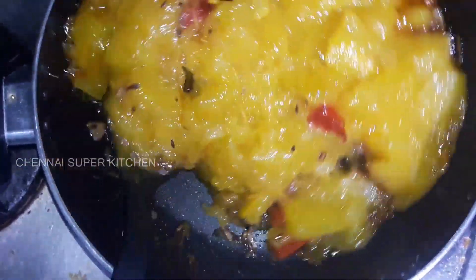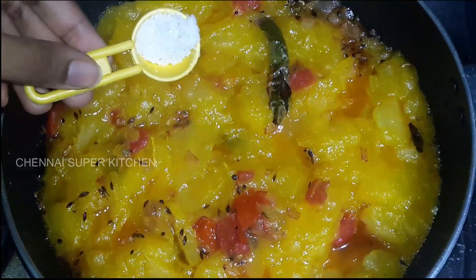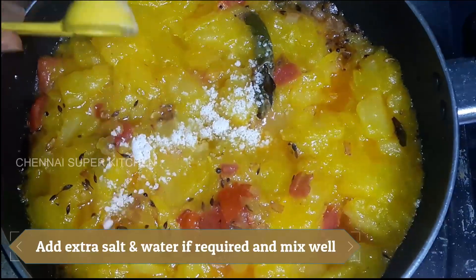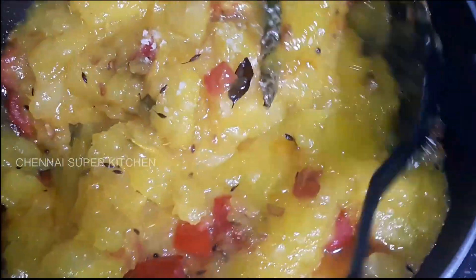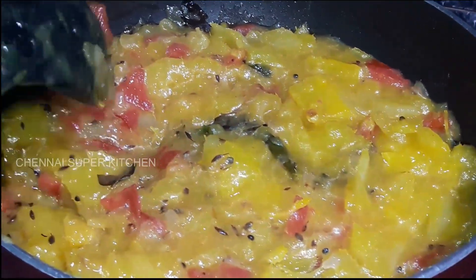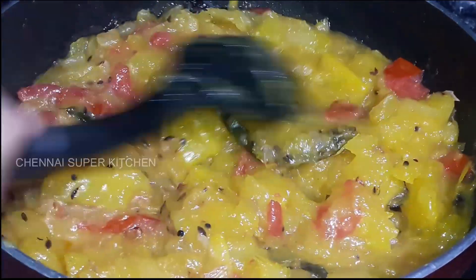Let's add some color to it. If you want to cook it, you can add a little bit of water.